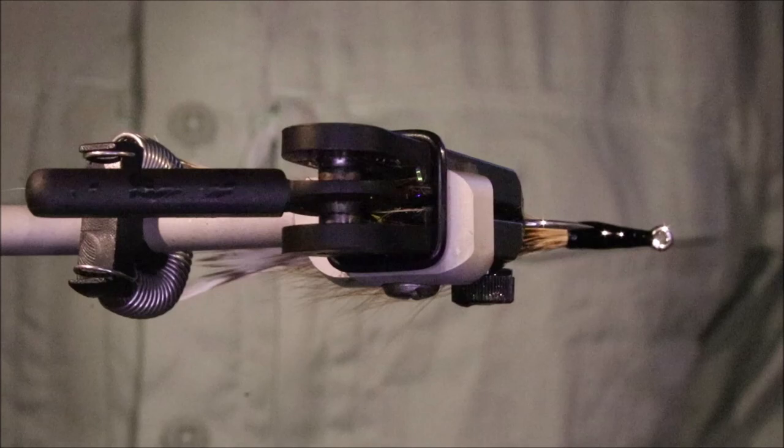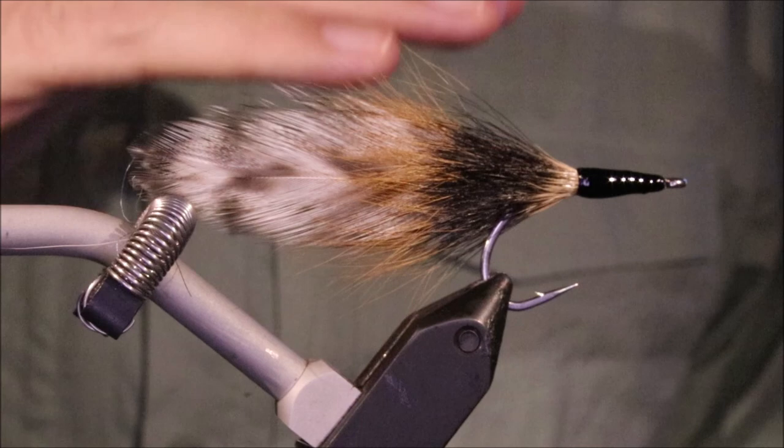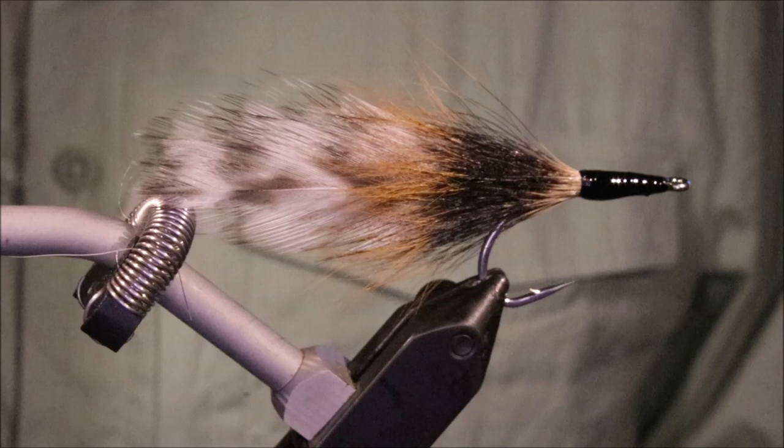Not just for tarpon either - it'll catch a range of species. It'll work for bass, and I'm sure you could use this for species like barramundi and all that. Any sort of ambush predator that's attacking from below - this hangs quite nicely and you get the movement in the strip. Hope that was useful, hope you enjoyed it. If you did, please hit the like button and I'll see you for another video. Bye.